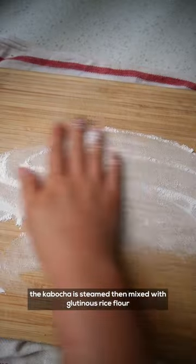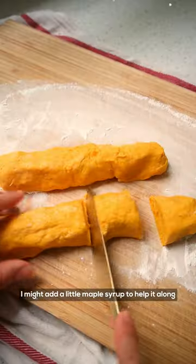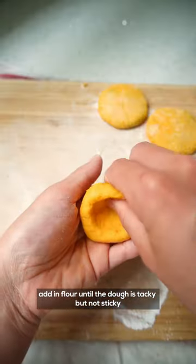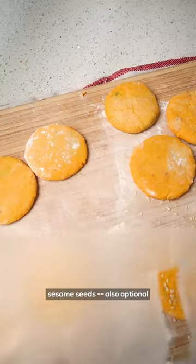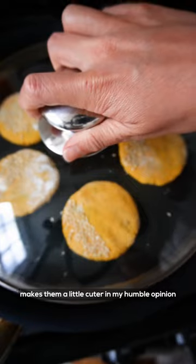The kabocha is steamed and then mixed with glutinous rice flour. Depending on how sweet the squash is, I might add a little maple syrup to help it along. Add in flour until the dough is tacky but not sticky, and then pan-fry it plain or fill it with some red bean paste. Sesame seeds are also optional, but they do add texture, nuttiness, and make them a little cuter in my humble opinion.